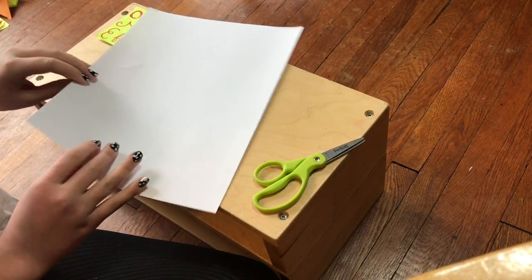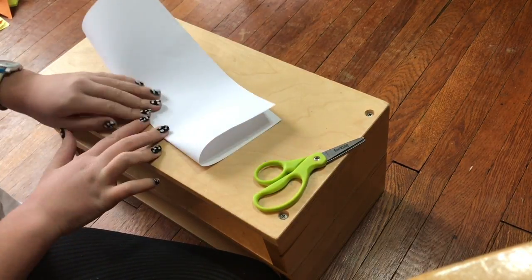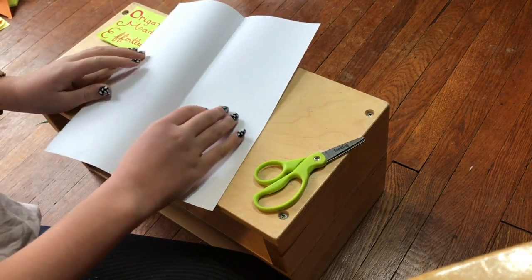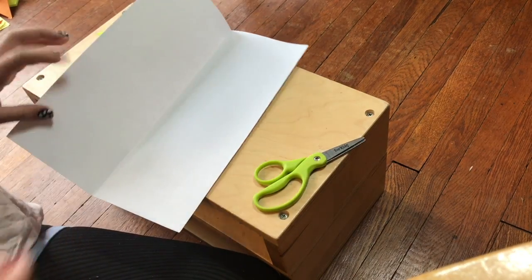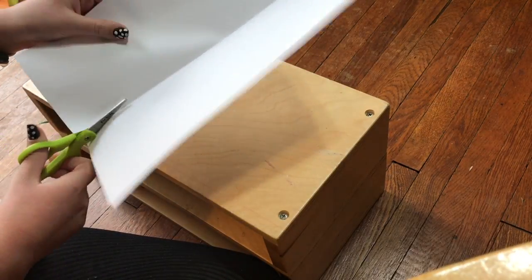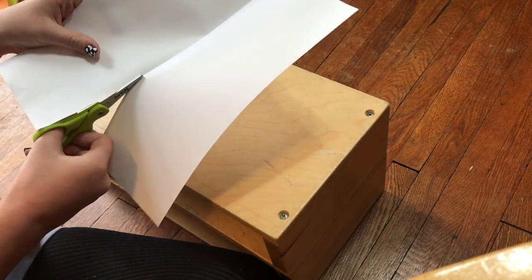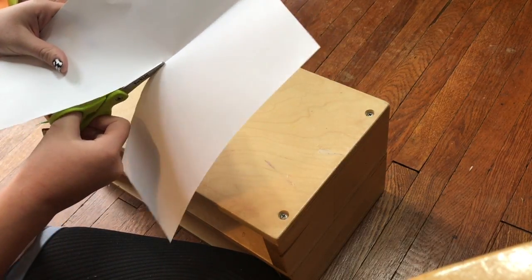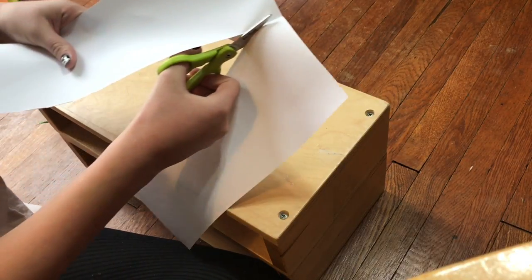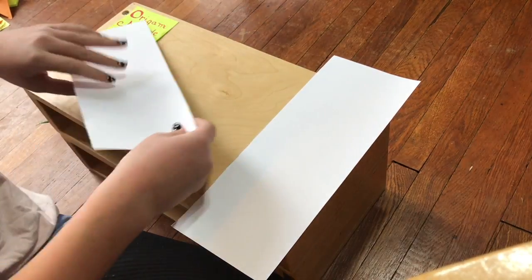Let's get started. Fold your paper in half vertically, crease, and unfold. At this point you could lick your finger and rip it, but I like to use scissors and cut along your crease like I'm doing right now. Now put one half of the paper away for now.